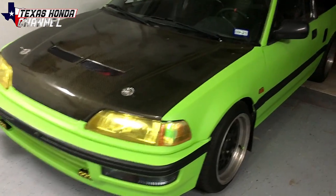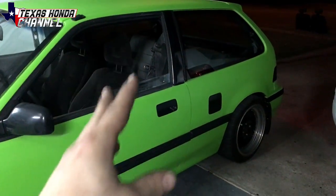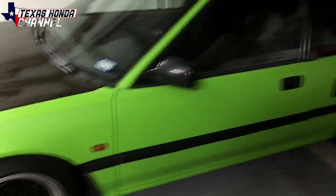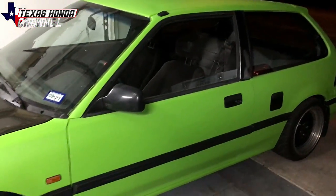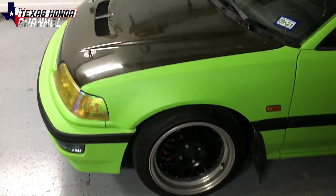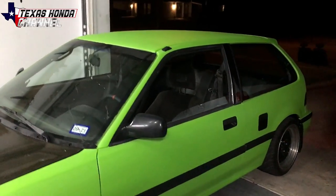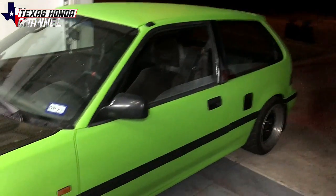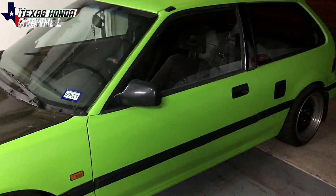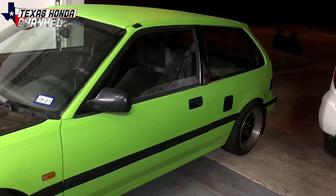Oh yeah, definitely stops better — holy cow! Let's try hitting the brake and the e-brake. Okay, that definitely worked. It drives so incredible now. Rear disc conversion definitely makes a difference over drum — also it looks better. The difference it actually makes in the braking is incredible. There's no wheel hub hum anymore, it's so nice. The e-brake works a lot better — before when I parked in my driveway the car would roll backwards even with the e-brake all the way up; now it barely has to be pulled up and it stops.